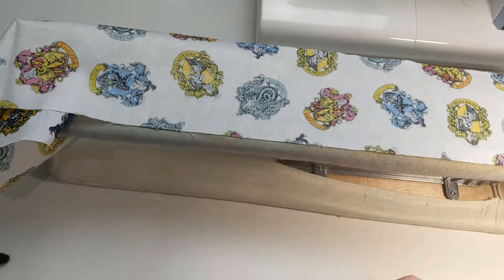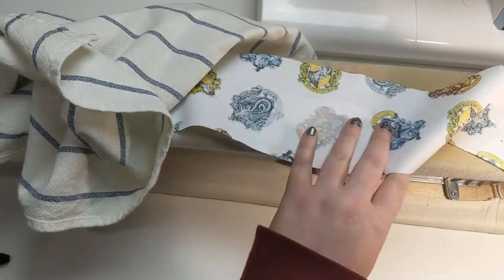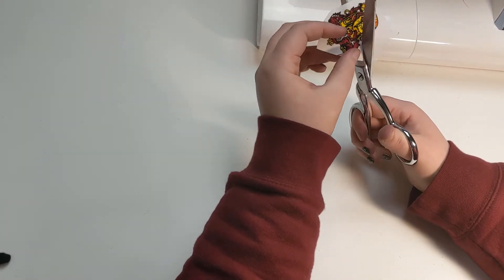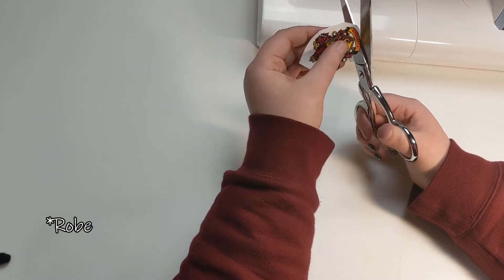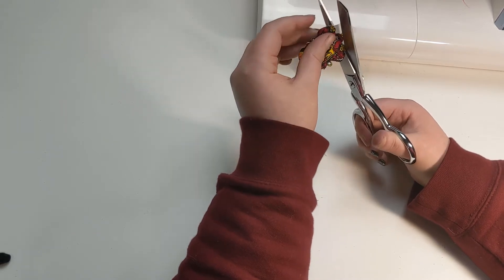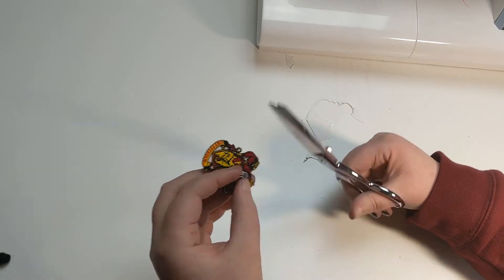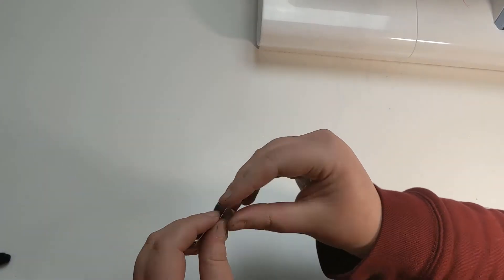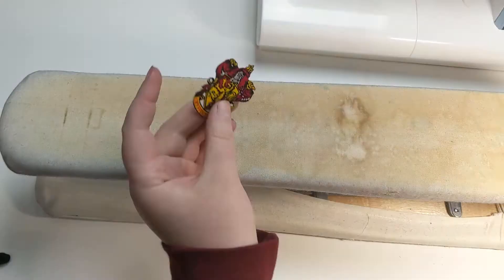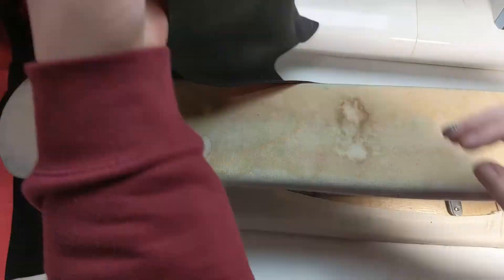Here I just have some fabric with scattered crests, so I've got the one that's for her, and I'm ironing some Wonder Under onto it. And then I am cutting it out as close to the black outline as I can, since the cloak is black, so it'll show a white outline if I left one. I didn't go so far as to cut out all the little white inner bits though — those can stay. And then I try to pull the paper backing off. It is a struggle. But eventually it's ready to be ironed on, and it's as simple as that.